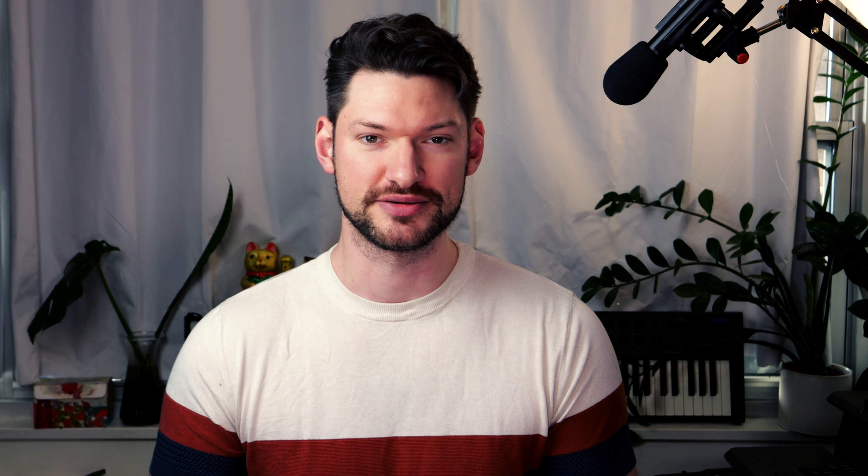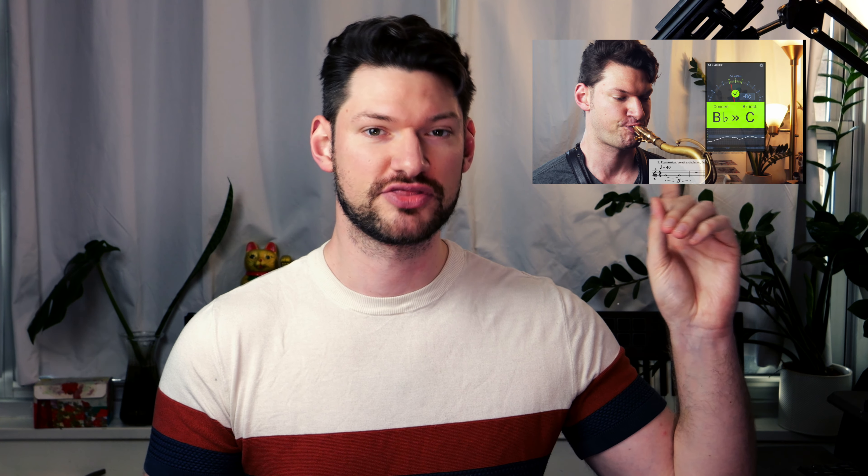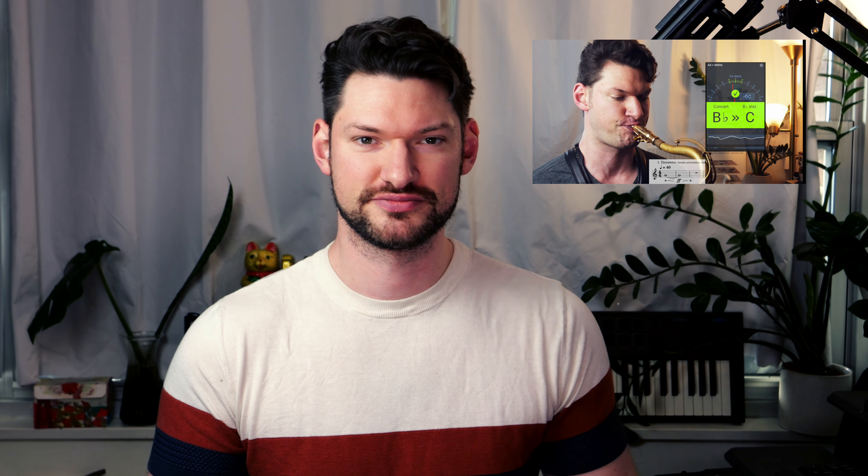And it is hard. An easy one to get started with is low C without the right hand first finger. Try playing it loud to see what it sounds like, but then see how many different notes you can get at one time, similar to overtone practice.